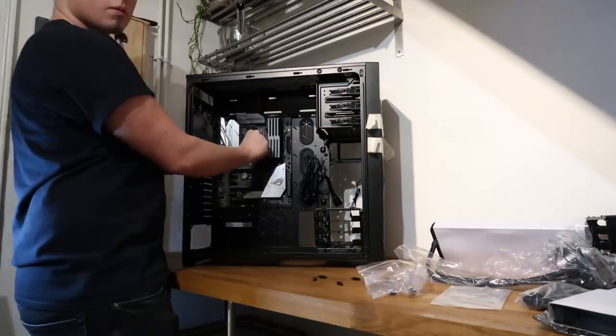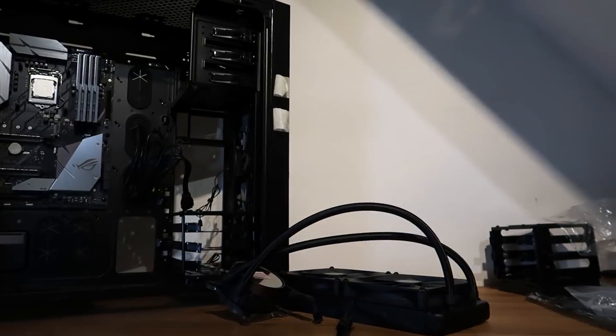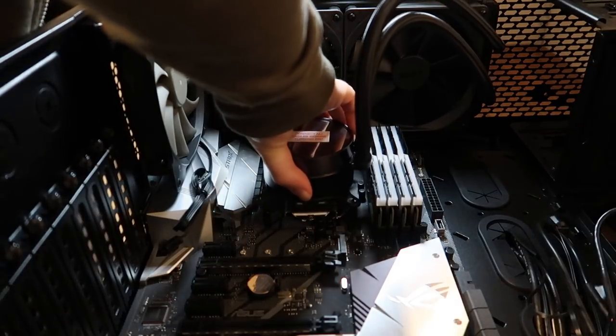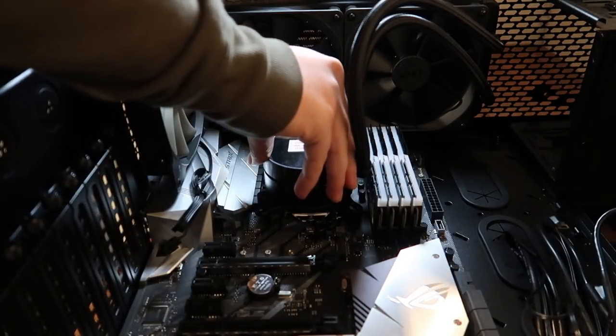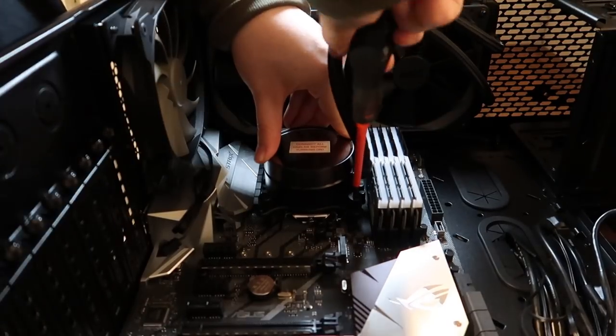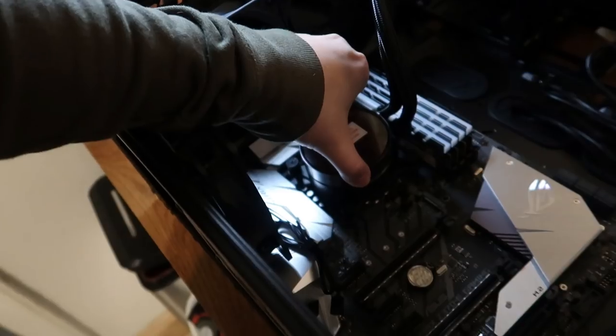Now onto the liquid cooler. I was quite nervous about this part, but it actually turned out really well. I installed the fans to the radiator and then screwed it on top of the case. The thermal paste is already applied onto the CPU cooler, so you don't have to worry about that. I installed the backplate on the motherboard, then gently placed it down onto the CPU and screwed it all in — once again using the cross pattern. I then made sure it was nice and snug by giving it a bit of a tug. Just be careful when doing this, but you want to make sure it is down firmly.